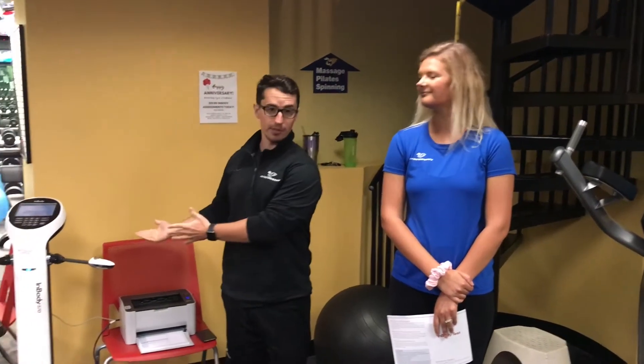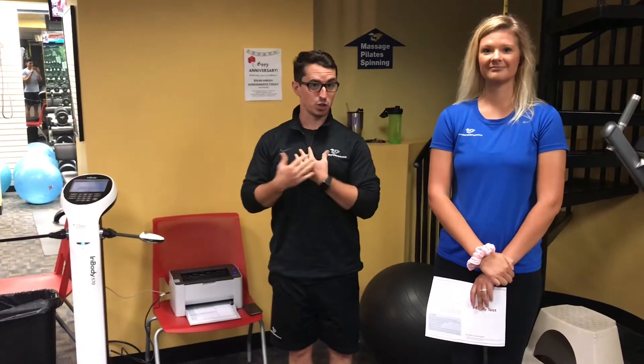Good morning guys, it's your favorite dietitians back at it again. We're here promoting our InBody — it's our one-year anniversary. Jenny's going to talk you through an InBody session with me so you can see what it's all about.